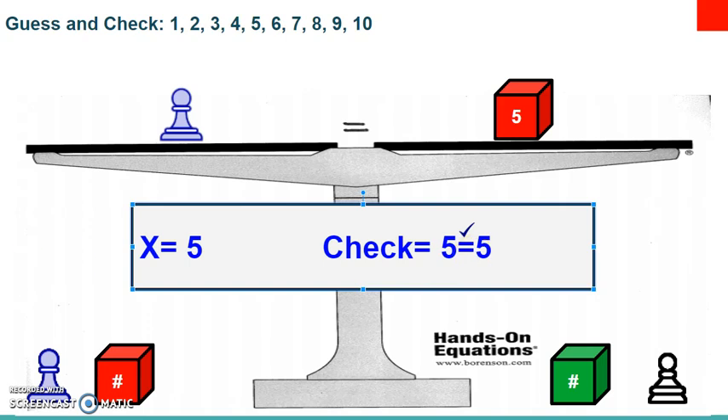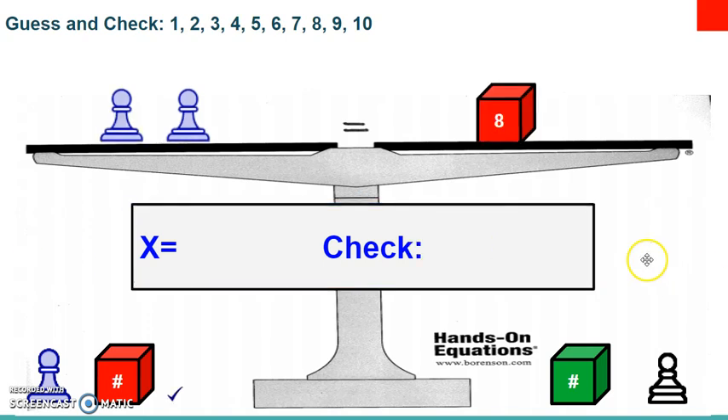Here's the next problem. Set it up on your board: the left side will have two blue pawns, and the right side will have the number eight cube facing up towards the ceiling. We're going to use our guess and check method to solve this.